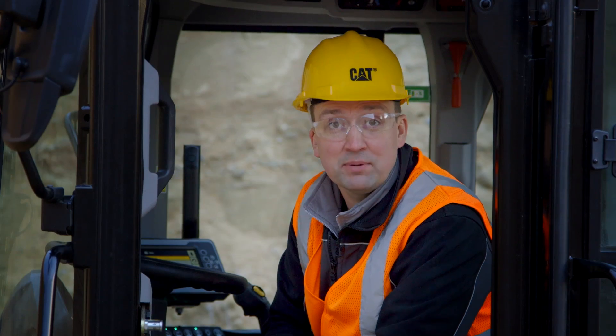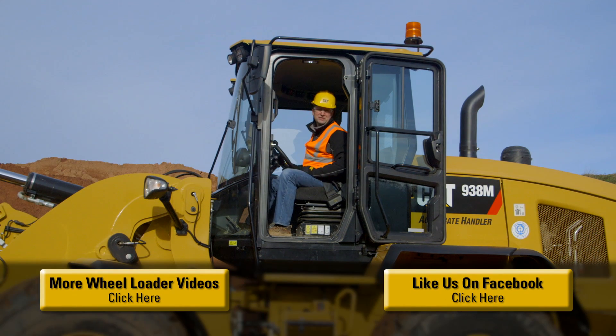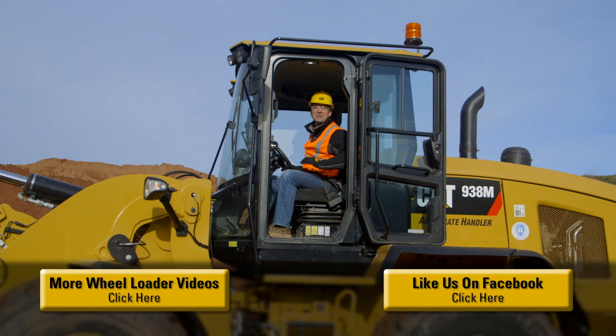With Caterpillar exclusive features like high-stat operator modes, this machine can be customized to meet your individual applications, making this a great choice for your business. The M-Series Small Wheelers have been packed with features to help you and your business be successful. For more information, please contact your CAT dealer. Now let's go to work.